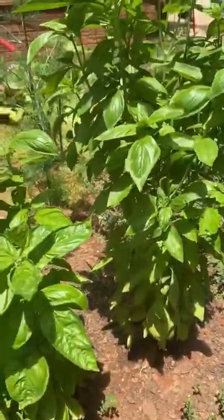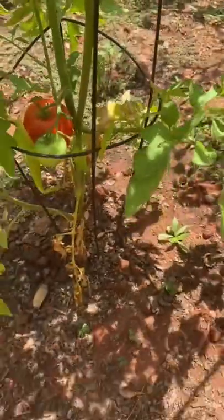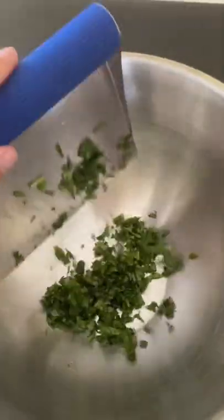This bruschetta is so easy to make. It's one of those appetizers that everybody asks me to bring to parties and it's so good. I'm going to start with some garden ingredients, but you can definitely go to the store for these.